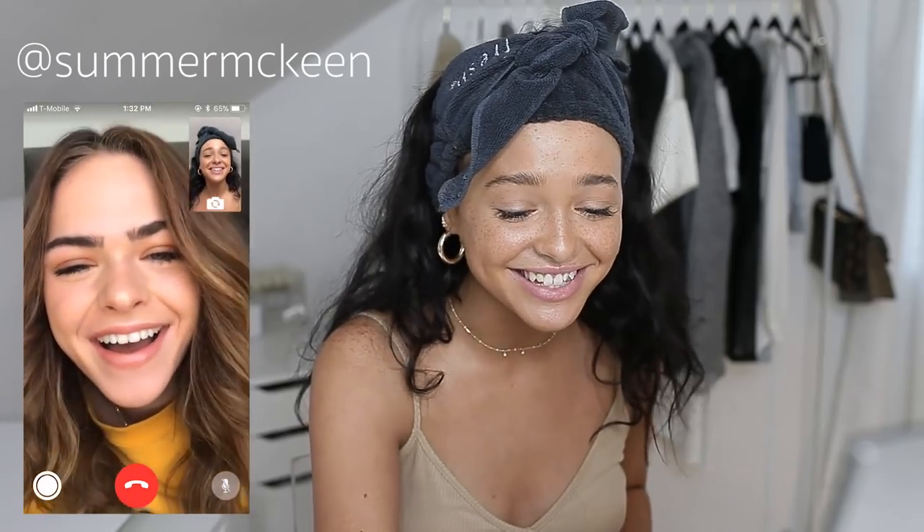Hi! Oh my god, you look so pretty! Oh, thank you! Your lighting's better than mine. Your lighting's better than mine and I have a ring light. I'm right in front of my window. Oh, good idea.